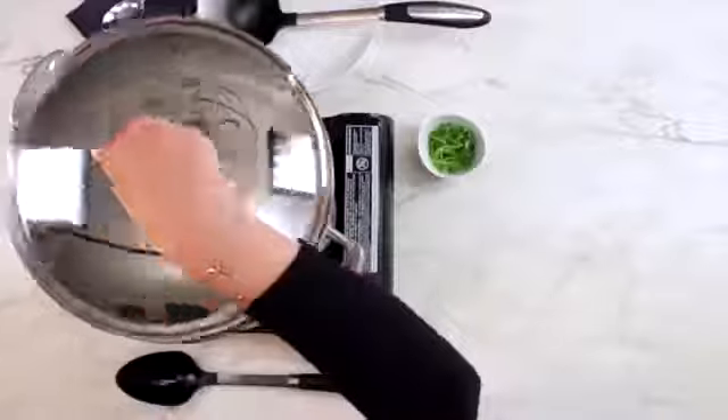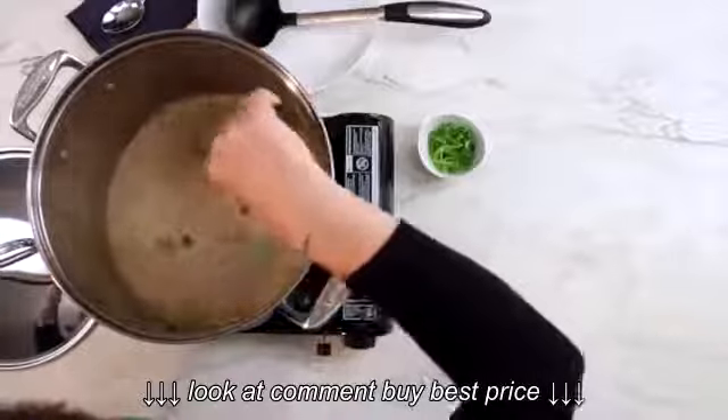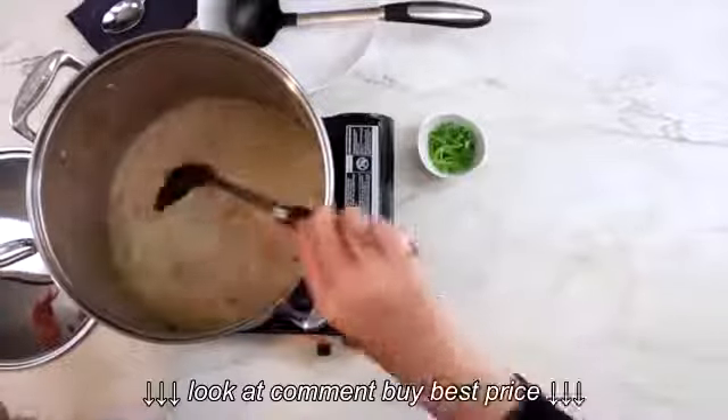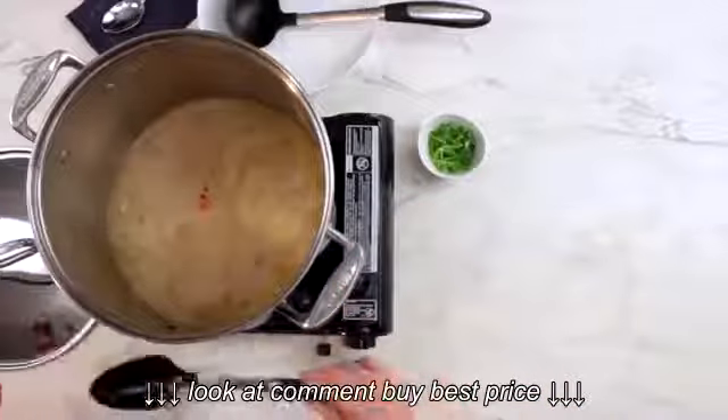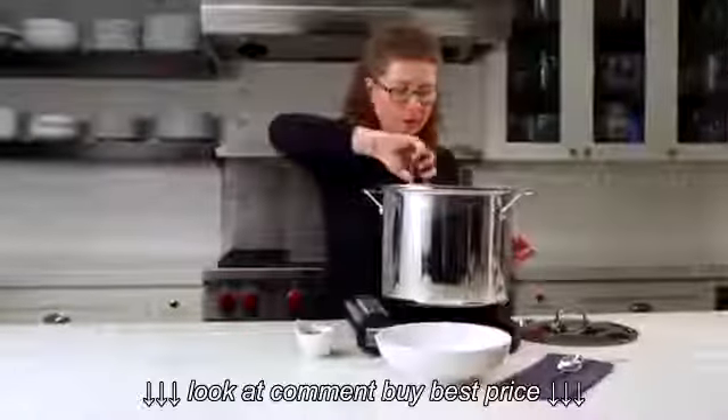Let's check on our finished soup. Just going to give it a stir so you can see what it looks like, and then we're going to plate it up. It looks nice and delicious. I'm going to turn it off and then just ladle it out into the bowl.